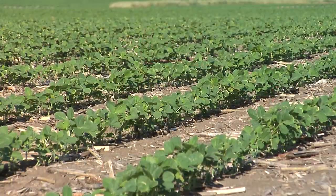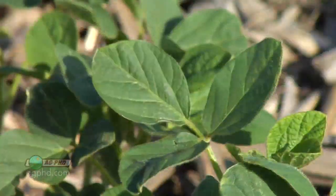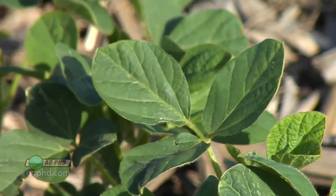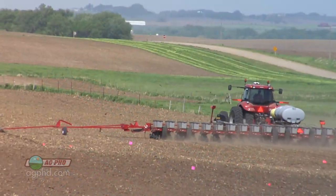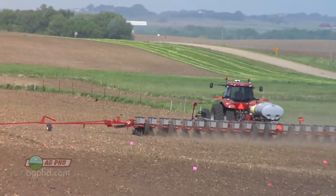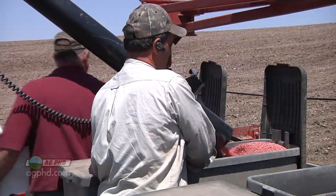Let's start with the soybean program and talk about what we're doing and what some other guys around the country are doing that are really having some success with soybeans. It all starts with picking the right seed — you have to have genetics that give you that top-end yield potential. Does picking the right beans make more than five bushels difference? Yes it does — it's going to make a five to ten bushel difference, so you pick the right variety with good yield potential.